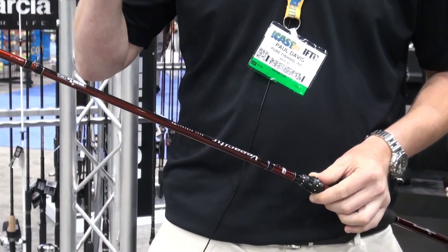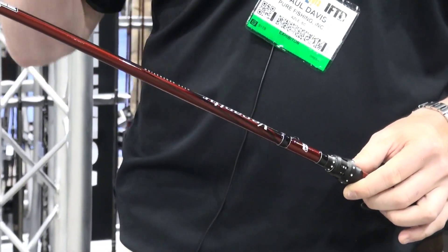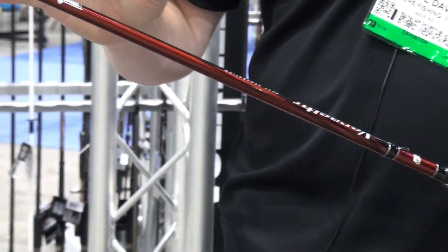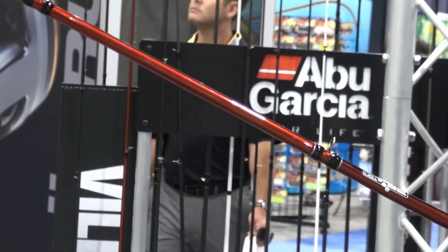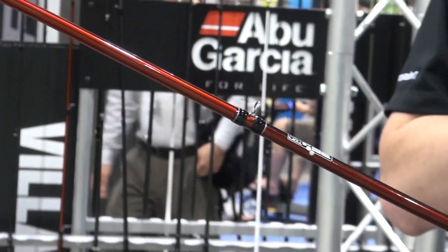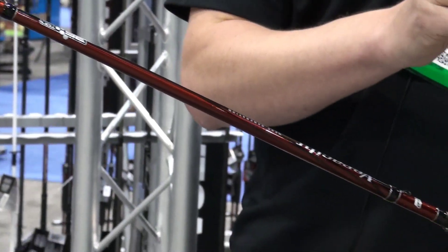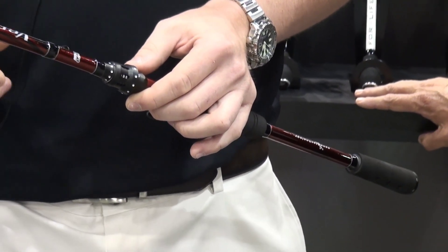What that translates into is extreme sensitivity. It's also got the nanotechnology for the outside, so it's strong and sensitive. There are 17 new rods in this lineup. Out of those 17, we've got five winch rods, which are the cranking-specific rods. We've got anything from a very small, like a 7-foot medium, all the way up to a 7-11 extra heavy for those big, deep-diving crankbaits.